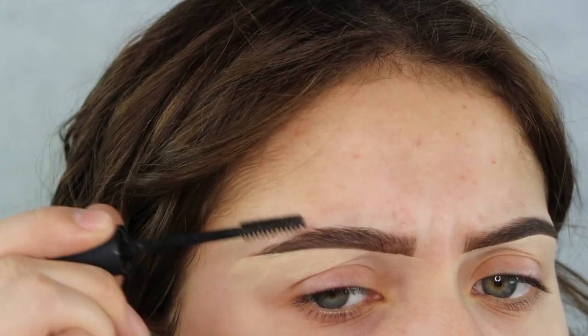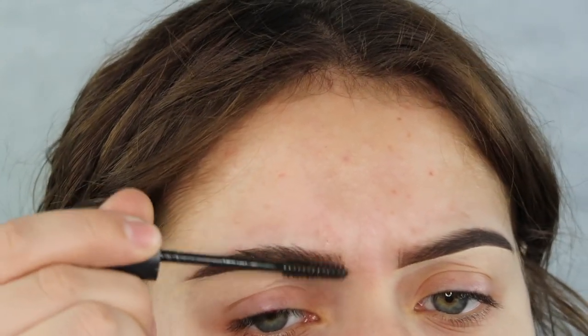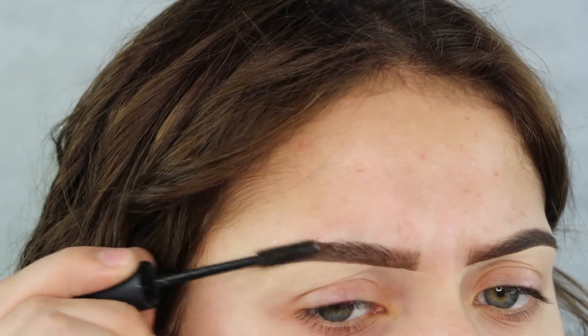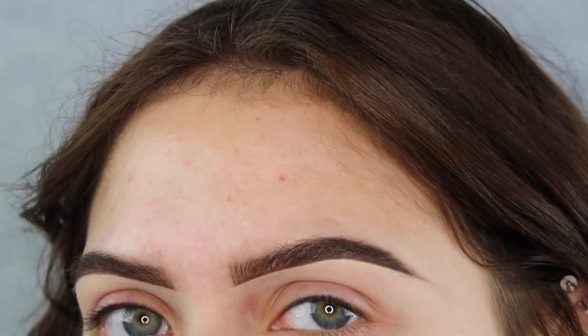It sculpts them out into the position that you like them to be. This is honestly one of my favorite things to use for my brows — it just makes them look a lot more real and wispy and fluffy and pretty, especially if you want that natural brow day.